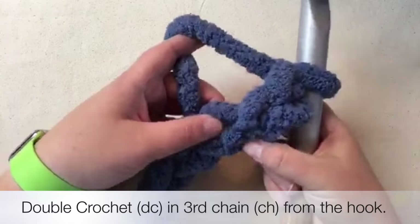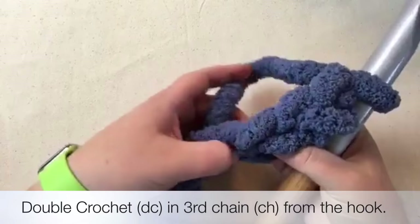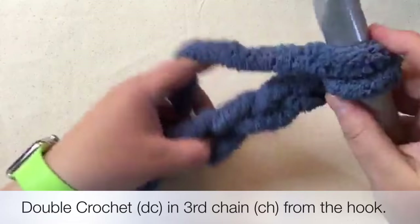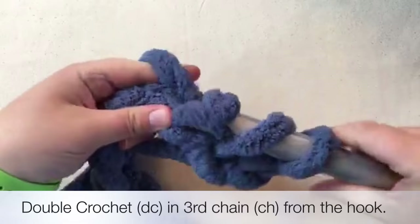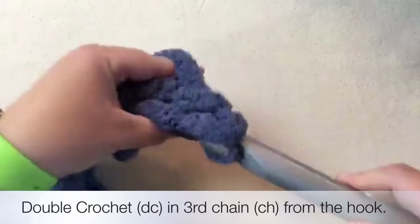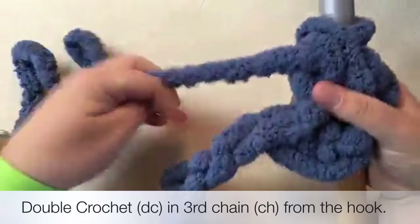Now what we want to do is go into the third chain from the hook - one, two, three. This is row one. Yarn over and go in. Make sure there are two loops on top, then pull through. Yarn over again, pull through one, two. Yarn over again, pull through one, two. Yes, it is super loose - you did it right.